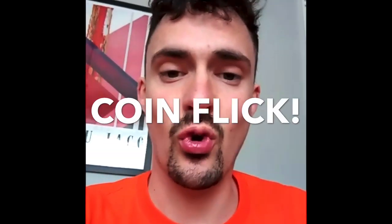Right guys, this game is called coin flicking. So how it works: you've got two coins. You're going to get your first coin and flick it along your table just like this, and then your second coin you're going to get and flick it to see if you can hit that first coin.